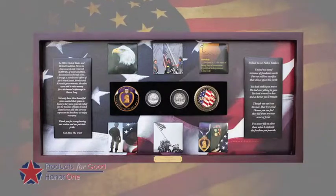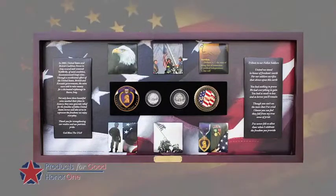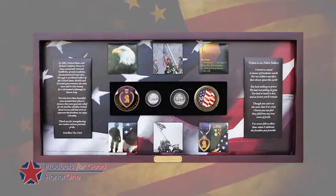Around the outside, we've got six different photos that include Iwo Jima and 9-11, as well as Purple Heart and several other patriotic images — all of that on a backdrop of the American flag.